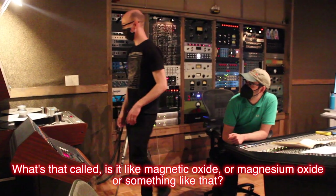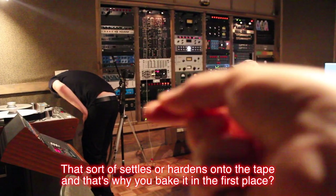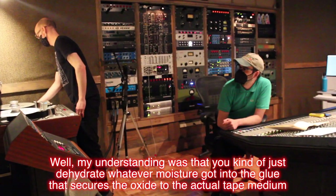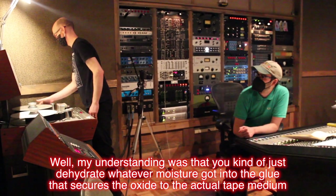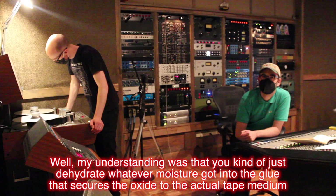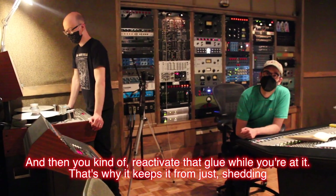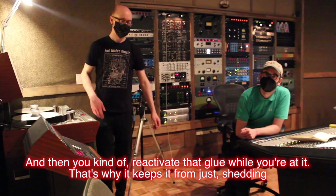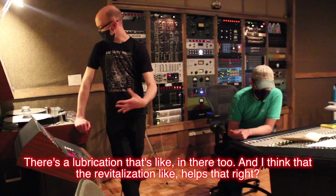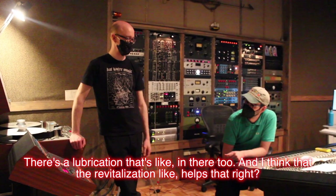Is it magnetic oxide or magnesium oxide or something that settles and hardens onto the tape, and that's why you bake it in the first place? My understanding was that you dehydrate whatever moisture got into the glue that secures the oxide to the actual tape medium, and then you reactivate that glue while you're at it. That's why it keeps it from shedding. There's a lubrication in there too, and the revitalization helps that as well.